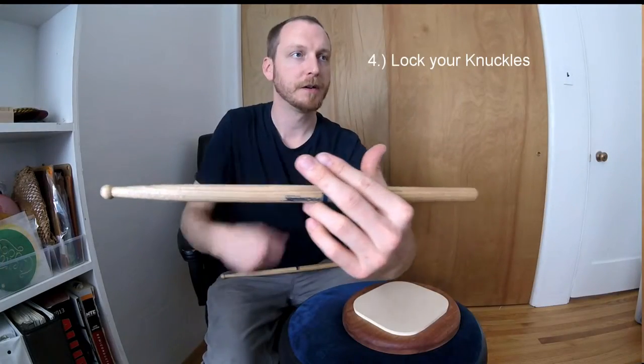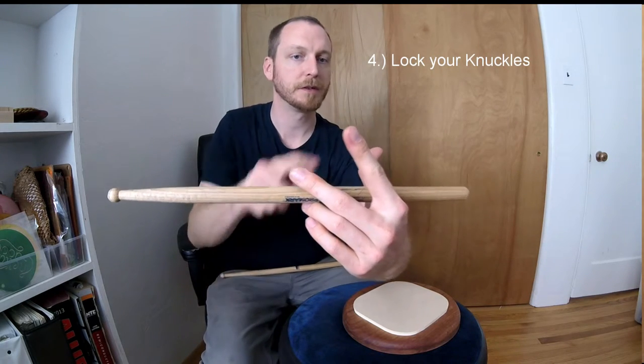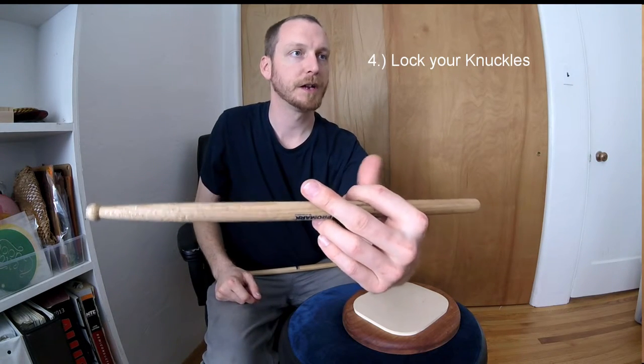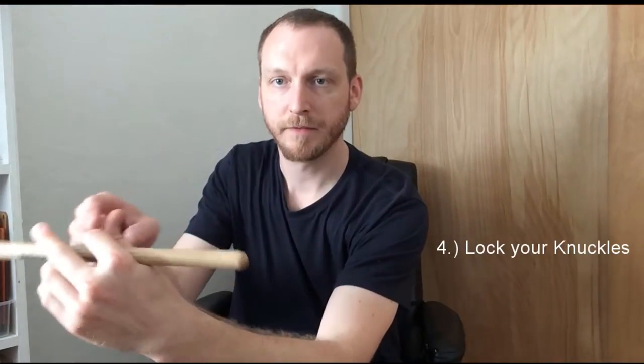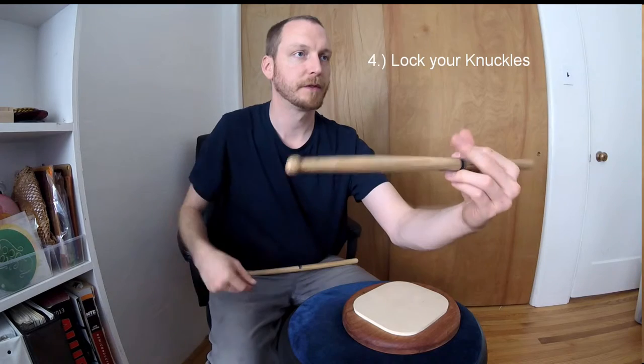Fourth and last step: this knuckle right here of the thumb — first knuckle of the thumb — and this knuckle right here of the index finger — first knuckle of the index finger — lock those together. We never disconnect that connection right there. Middle finger just hangs out and keeps it from moving left to right.